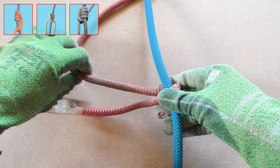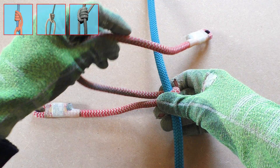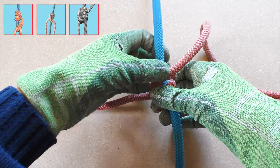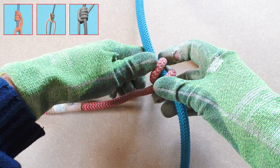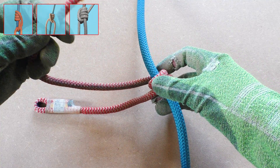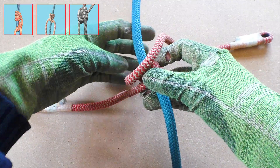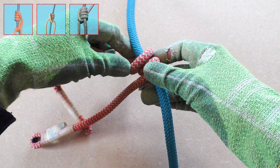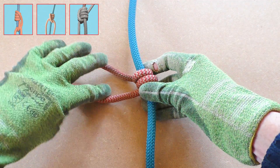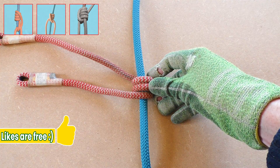Like with all friction hitches we start by making wraps around the climbing line with the prusik cord. For the basic Distal hitch we need three wraps, but depending on the climbing line and conditions I sometimes make four wraps to create a better grip. A keen eye might have noticed that the working end of the prusik cord is a bit longer at this point — this is because we need more length on this strand to finally end up with the same length on the tie-in.